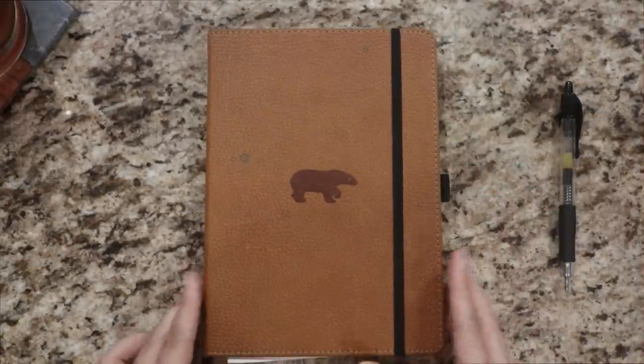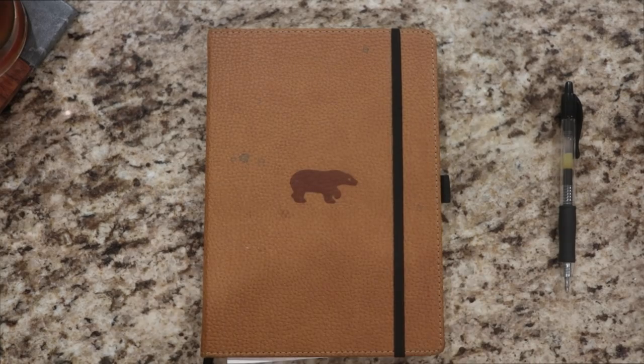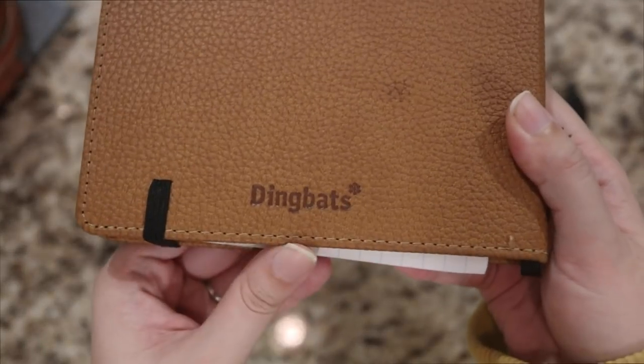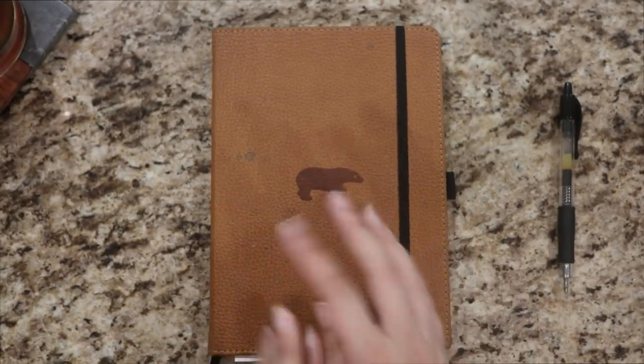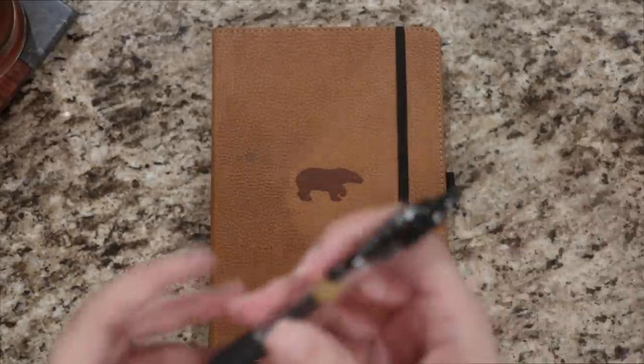Okay, so getting right into everything here. This is my bullet journal — you guys know it, we love it. Anyways, this here is a Dingbats journal. You guys know that I love them. They are a really ethically sound company, full leather, really beautiful — they love the environment, we all love that. And then my favorite pen, this Pilot G2.05.